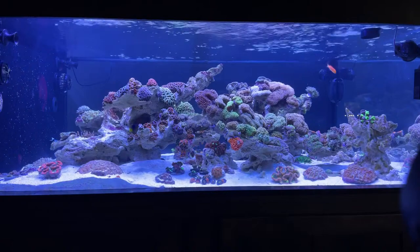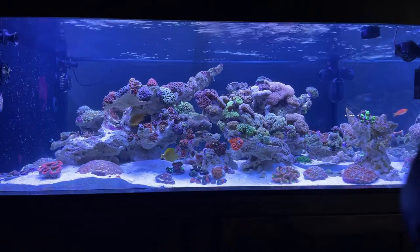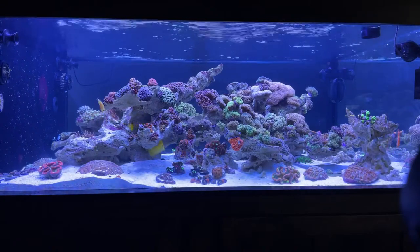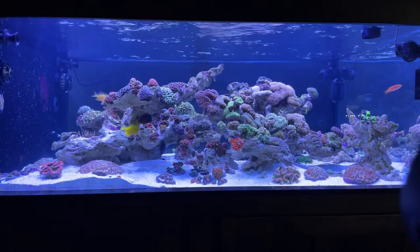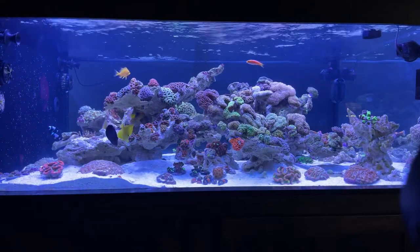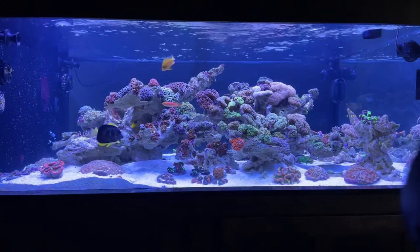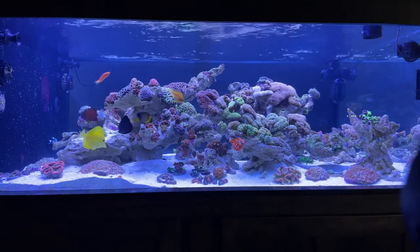Alveopora — hard to find. Now that I want them, I can't find them. For those of you who don't know, it looks very similar to Goniopora but it has half as many fingers, and they're thicker. So that is roughly what this tank looks like as of now. That was taken a few weeks ago, so the corals aren't totally open yet. It looks a little different today.